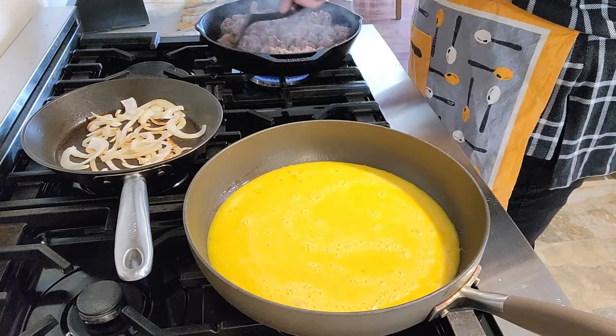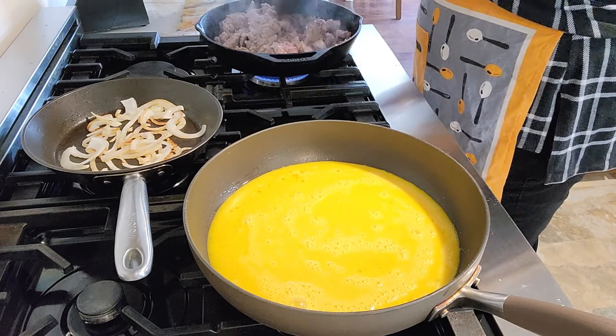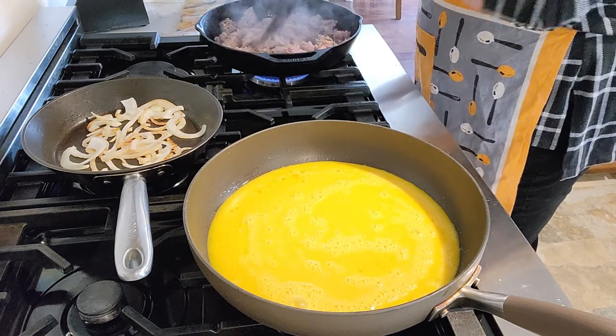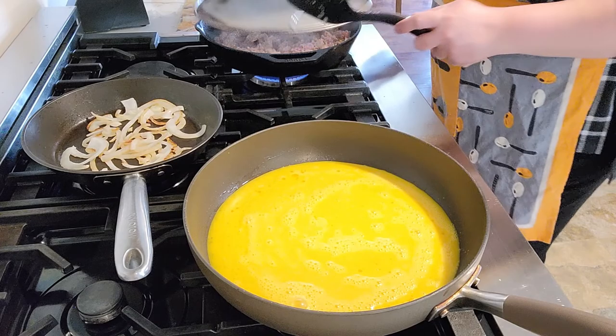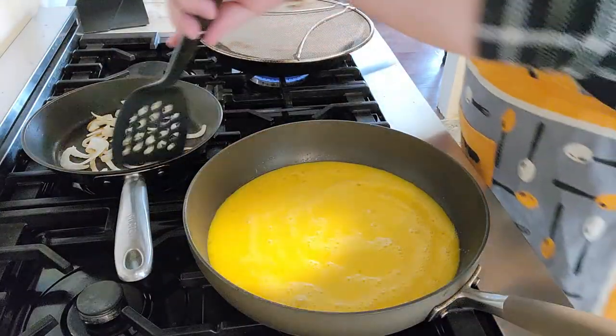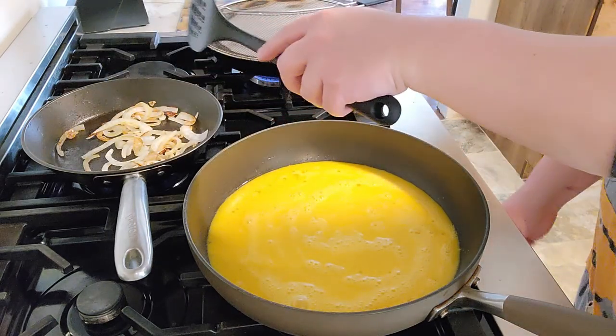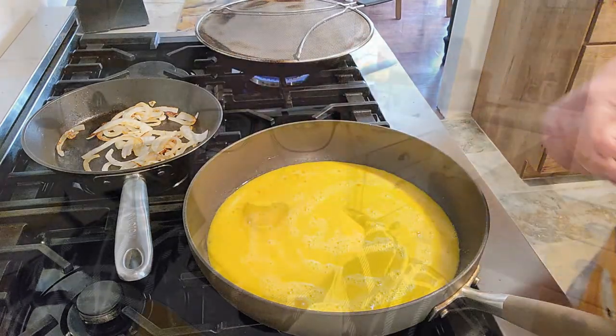The sausage is frying up nicely. The onions are about done. I've got the eggs on and the sausage going. The onions are done.